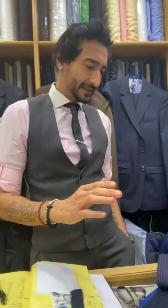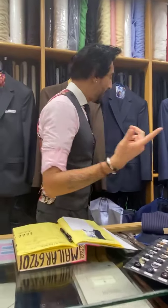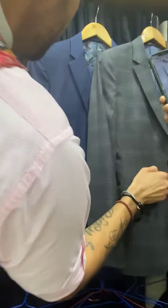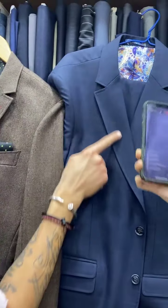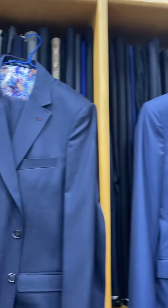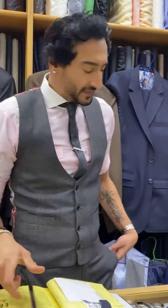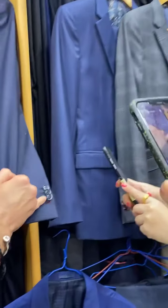Okay, great. How are we finishing — are we doing pic stitching or plain, or do you prefer deep press? We'll do pic stitching. Excellent. The cuffs will be functional and overlapping — you're good with that?